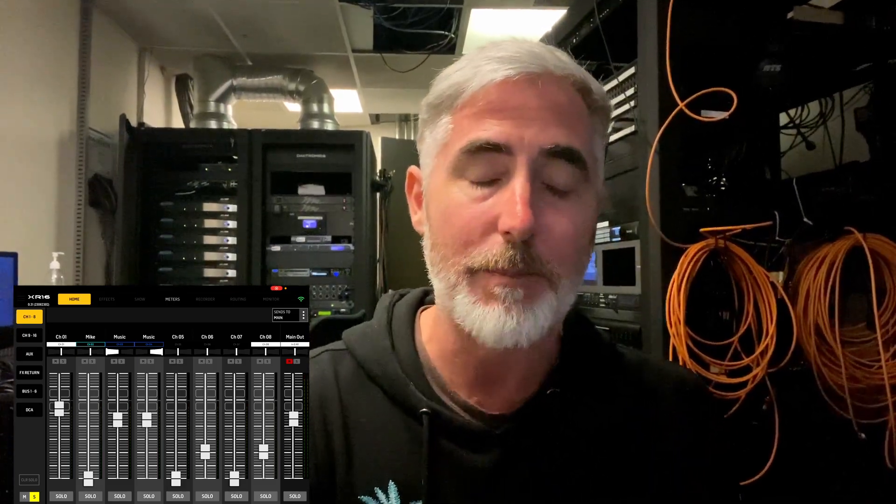Hey everybody, so while I wasn't looking, Behringer went ahead and released another update to the MX Mix Beta.